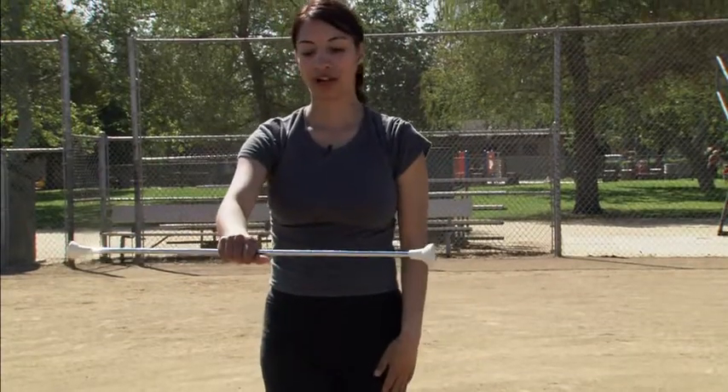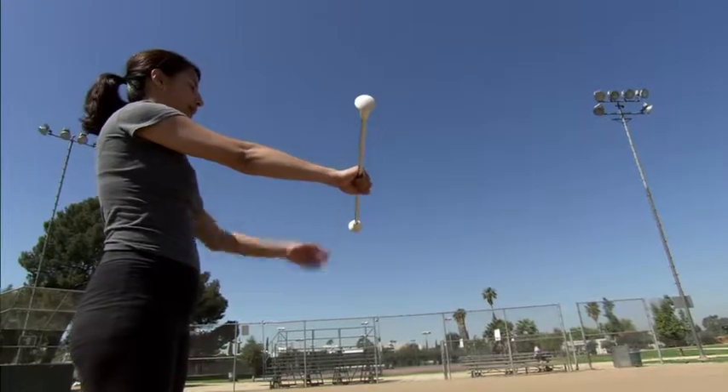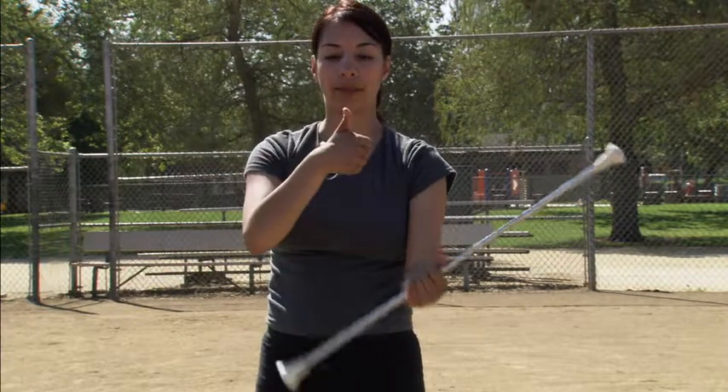When you first learn the thumb flip to toss the baton, you learn the basic thumb flip before you learn the thumb toss. You're going to hold your baton in the middle, the big end over here, the little end right there. You're going to open up the baton like a flower, and you're going to tuck your fingers in, and the baton's in this position, and the baton's going to roll over the thumb, and then you're left with the thumbs up position.